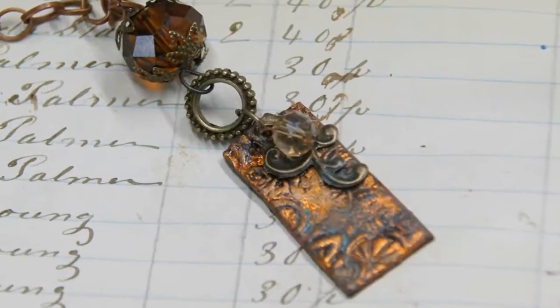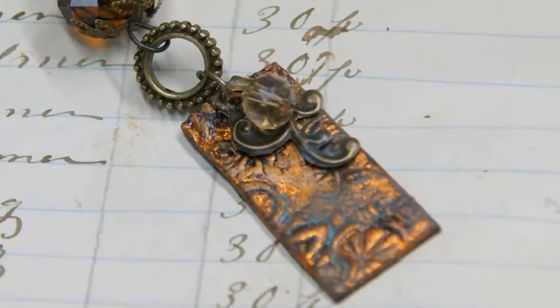Hello everyone, I'm Linda Peterson and thanks for joining me at Friendly Plastic TV. Today I'm going to show you how to turn rubber stamps and friendly plastic into aged metal. It's a cool technique.